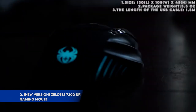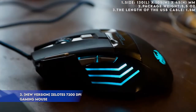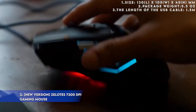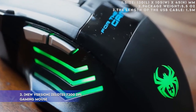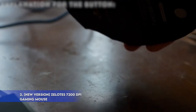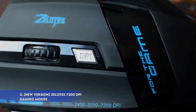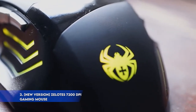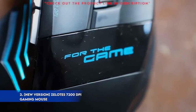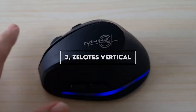Specifications: 1. Size: 130 x 105 x 45mm. 2. Package weight: 5.5 ounces. 3. USB cable length: 1.5 meters. Explanation for the buttons: 1. DPI button to change LED colors — press the DPI button to change the color, then the LED flashes rapidly seven times and then remains constant color. 2. Fire button: this key is the same as double-clicking the left button.